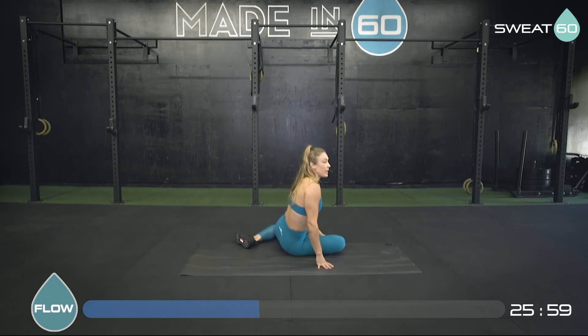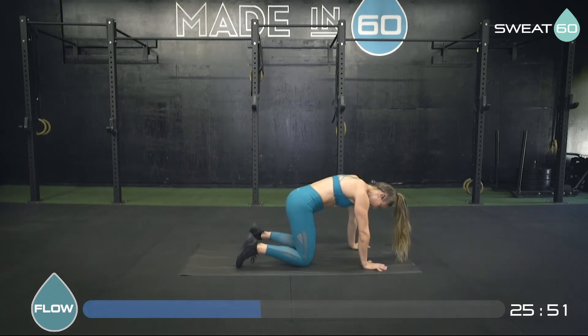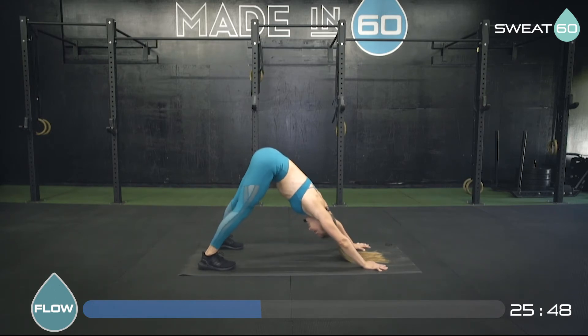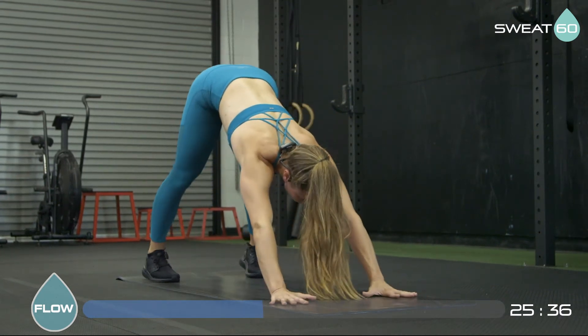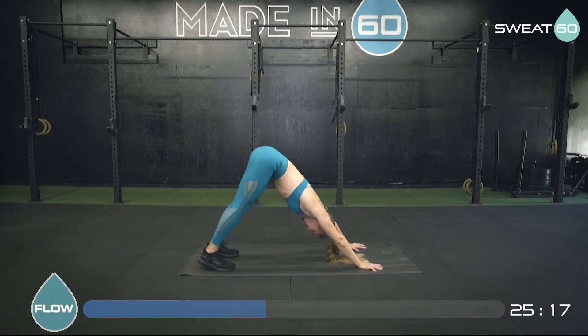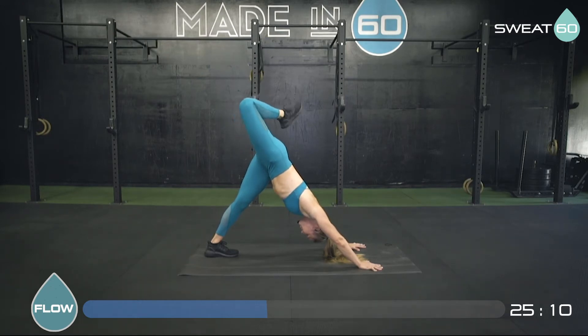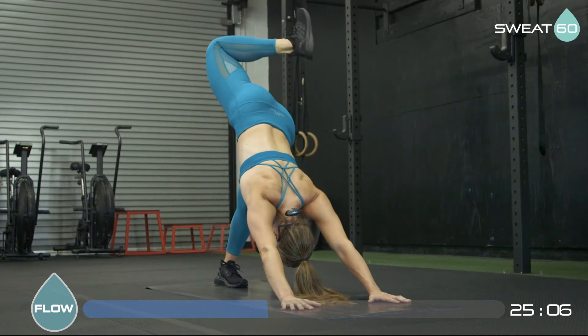Next we're going into our downward dog position. Start on tabletop, spread your fingers nice and wide, curl your toes under, push your hips back, and just walk it out — bending one knee, straightening, bending the other, going back and forth. Really feeling this in your hamstrings, lower back, and calves. Actively push into your thumbs, index fingers, and pads of your hands. Try to get your ears back towards your arms — hips are high, majority of weight back into your legs. Now bring both heels down as best you can. Then bring your left foot to the middle of your mat and lift that right leg up, keeping the left heel down. Bend that knee, open up that hip, and do some circles with your ankle.